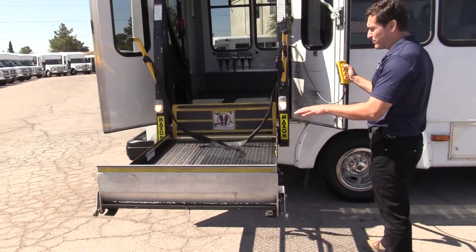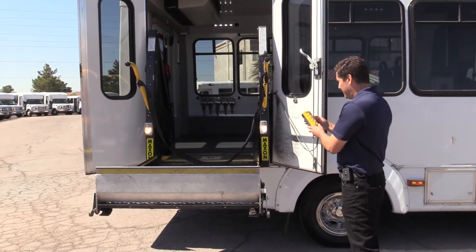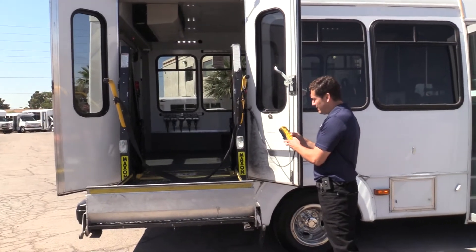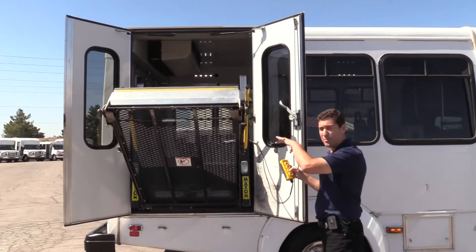Very nice. Always remember when you have somebody in a wheelchair, make sure you're using the seat belt to strap them in. If you've got somebody utilizing a walker, make sure that you ride up with them.